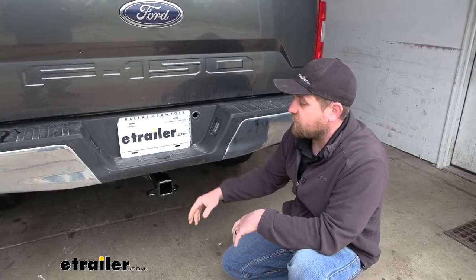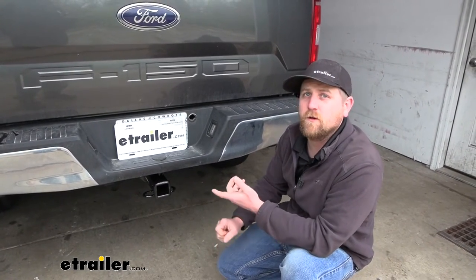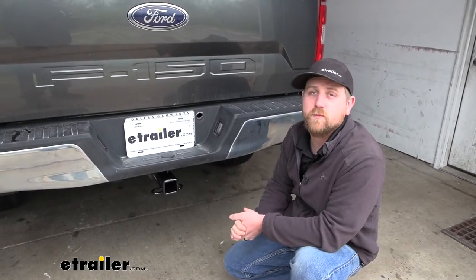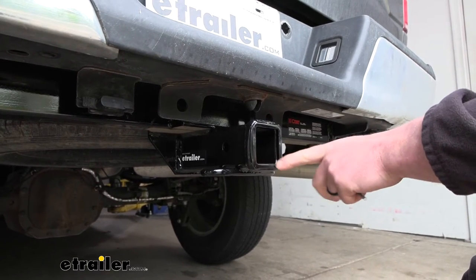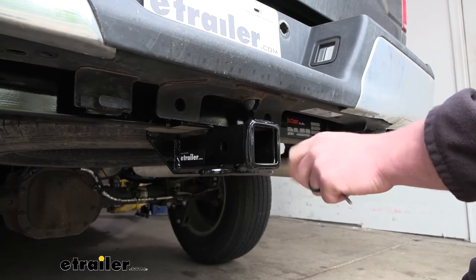Having this back here now, it's going to allow you to tow your trailers around, or even if you want to use an accessory, it's going to give you that attachment point. This hitch is going to be a Class 3, which means it's going to have that two inch by two inch receiver tube opening — a super common size, so a lot of different things are going to work with it.